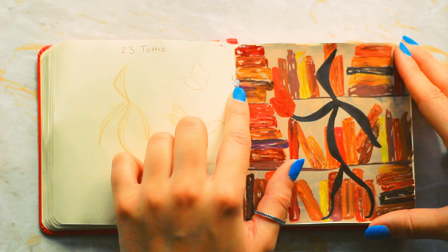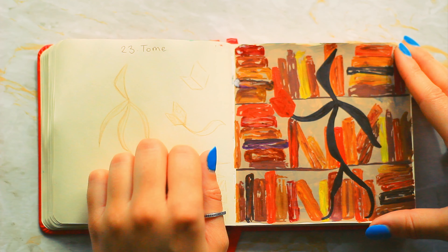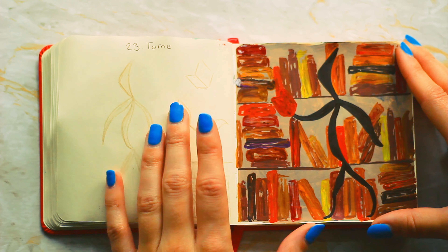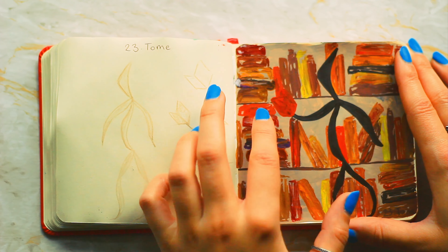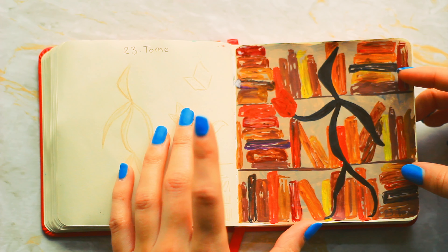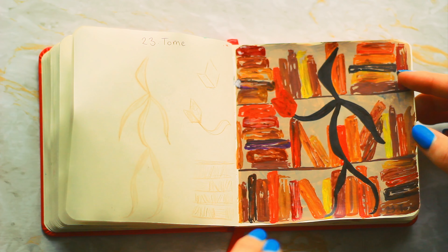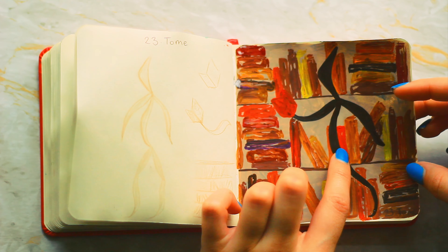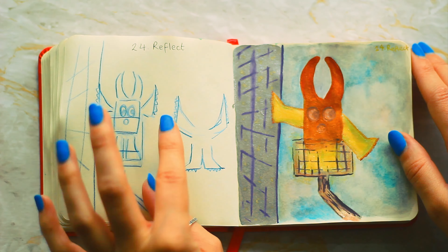Number twenty-three is tome and my biggest regret is doing the gouache so thick that the page is sticking to it. I was dry brushing it to try and create these books. I was originally going to do color pencil over the top and number the books, but I just didn't think it needed that much time spent on it. I do quite like the simplicity of it — it's just like a robot librarian.